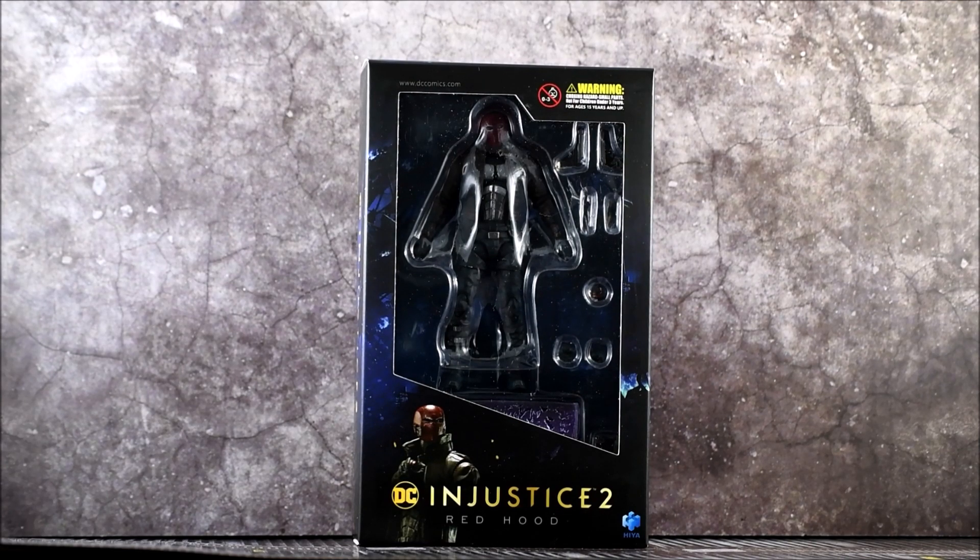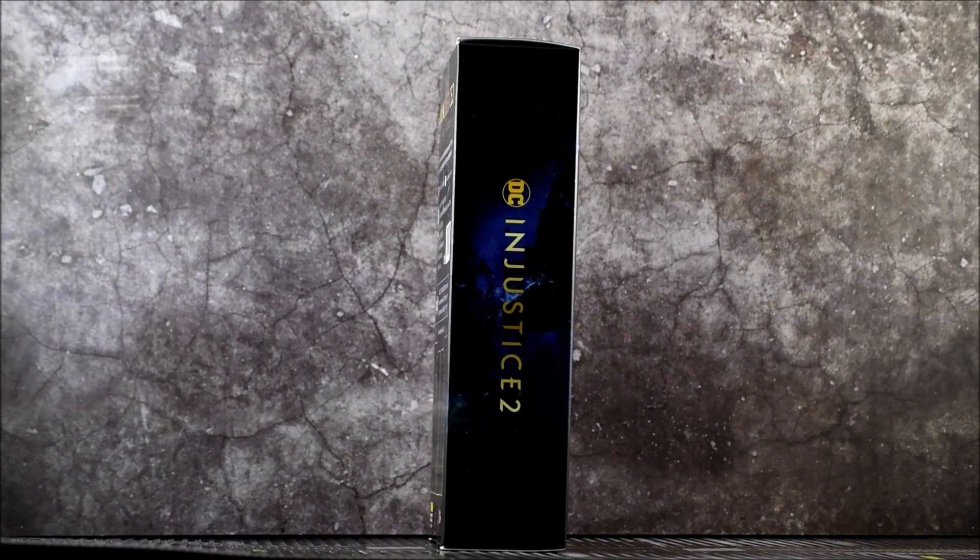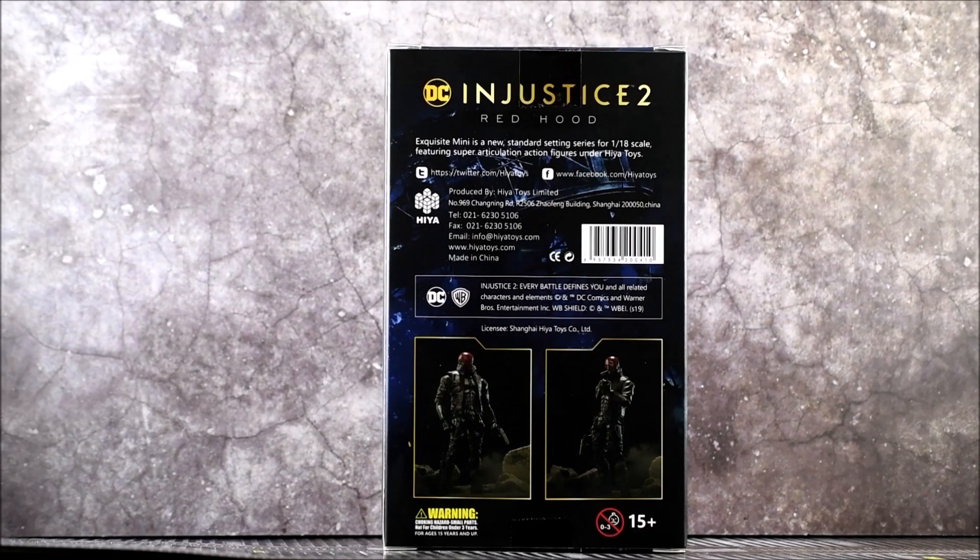Let's take a look at the packaging. You have a really cool image of Red Hood at the bottom left, and it says DC Injustice 2 Red Hood. There are a couple warnings and logos on there. Over to the side and the other side it says DC Injustice 2. On the back it says DC Injustice 2 Red Hood, and it gives a little read-up of the company. It says Exquisite Mini is a new standard-setting series for 1:18 scale featuring super articulation action figures under Hiya Toys, confirming the 3 and 3 quarter or 4 inch scale. Ages 15 plus, with DC Warner Brothers logos.